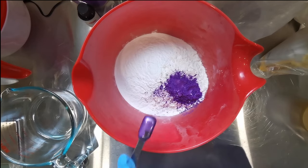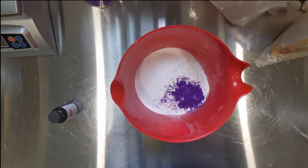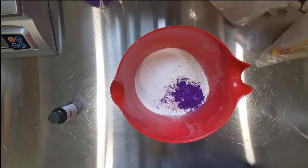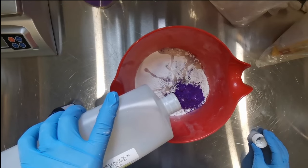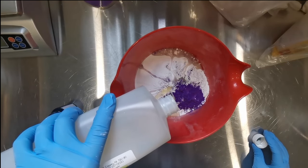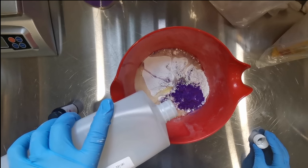Once I get all my powdered ingredients into the bucket, I start measuring out my wet ingredients. I keep my respirator on for basically the whole process, but once it's all mixed up as a dough you can take it off. We're also going to use cocoa amidopropyl betaine, which is a liquid surfactant - another gentle surfactant - and we put that in as well.